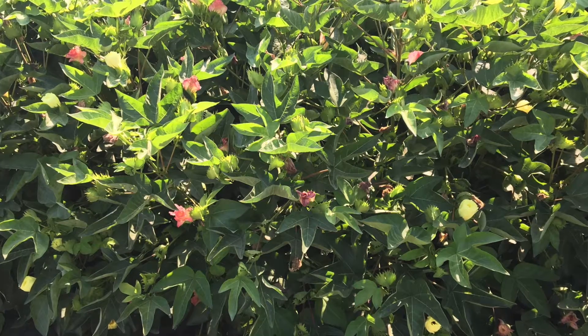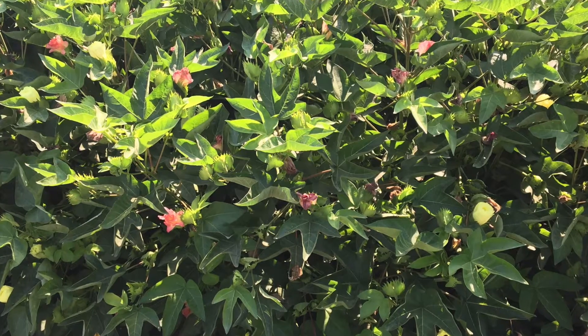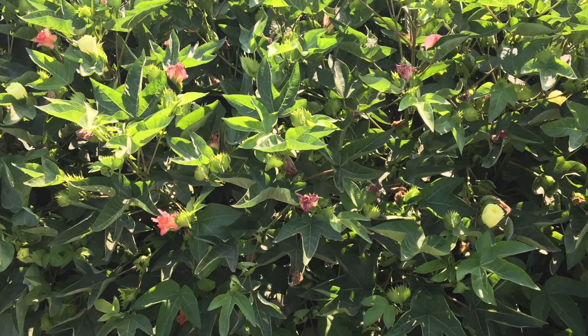Safflower helps to basically dry the ground out. We have heavy clay soils here that roots have a hard time penetrating. Our other rotation crops like wheat don't dry the ground down deep enough to where we can actually get airflow and add oxygen to the soil. It's also a method for us to break the cycle of disease in our cotton crop, which is our main crop.